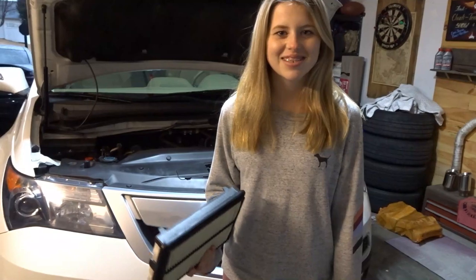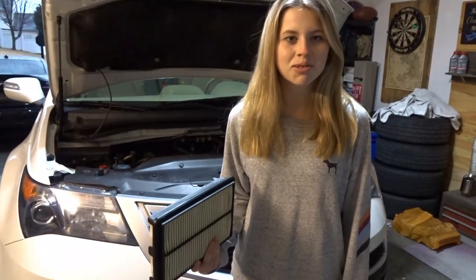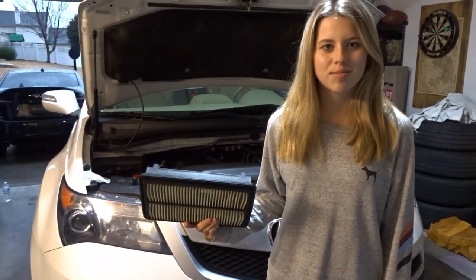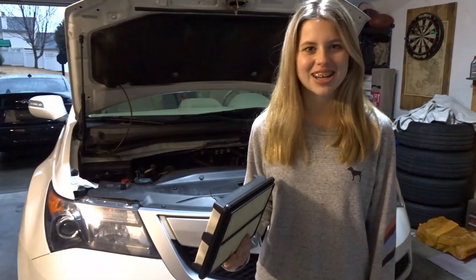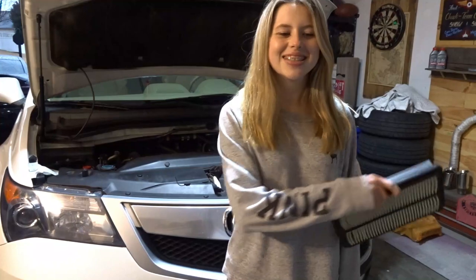Well that was easy. On a scale of one to ten, ten being the easiest, I would rate this about a seven or an eight. Hood struts I would give about a six because the little latch thing was confusing and hard. But the air filter was definitely the easiest, which is a nine. If you have any questions, just ask in the comments. Like and subscribe for more content and I'll see you guys next time.